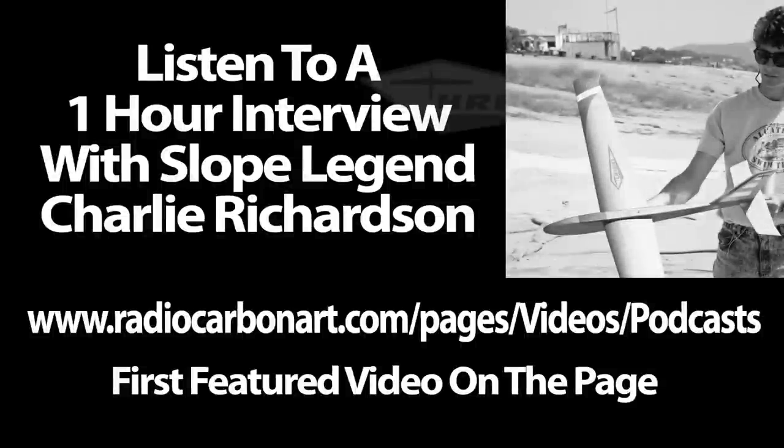To listen to a one-hour interview with Charlie Richardson on designing gliders and how he started CR High Performance Models, go to my website at radiocarbonart.com and click on the videos and podcast tab. You'll find the interview video at the very top of the featured videos list — just click the YouTube play button to watch this fascinating interview with one of the legends of slope soaring.